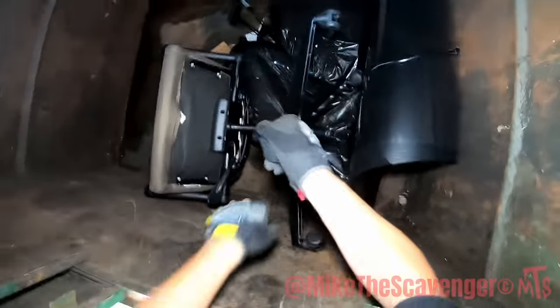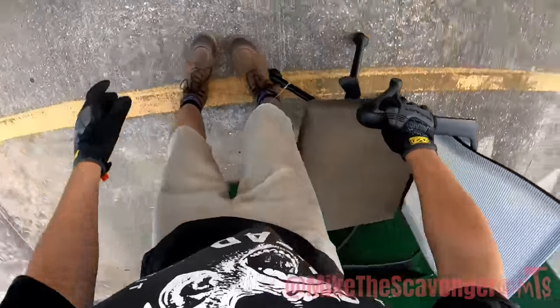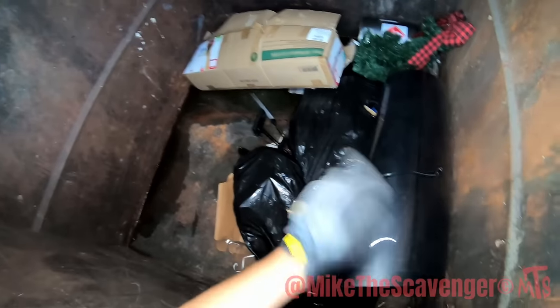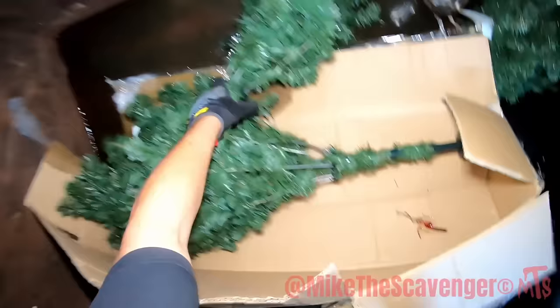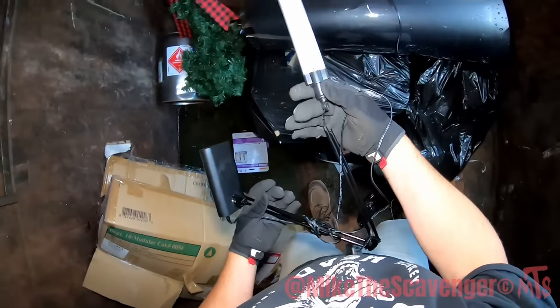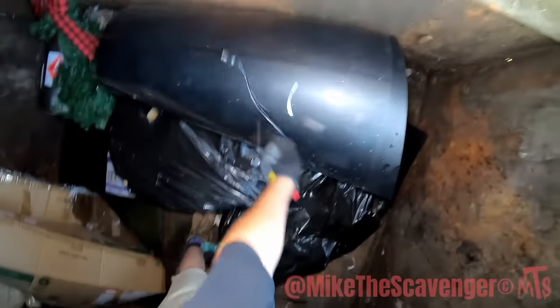Look at this chair - it's got an aluminum base on it, actually really not in bad shape. Oh, the back is broken on it - that's all right, I'll take it. It looks like there's some lights there, but I definitely see a Christmas tree box - whoa, yeah, we'll take it because it's here. There's some lights.